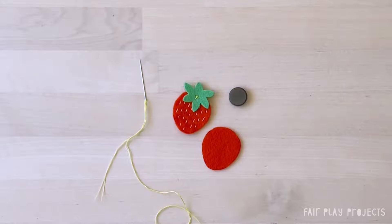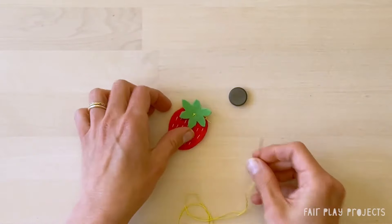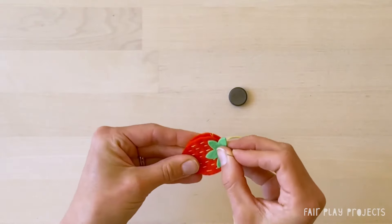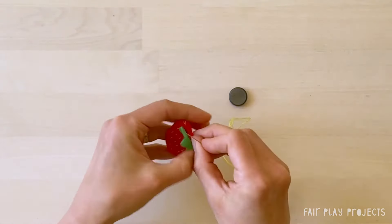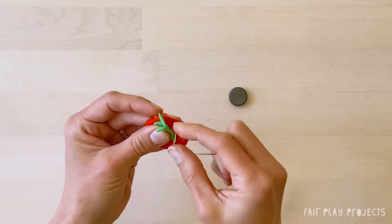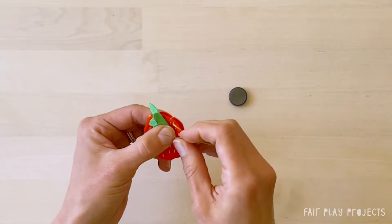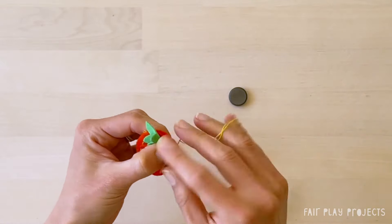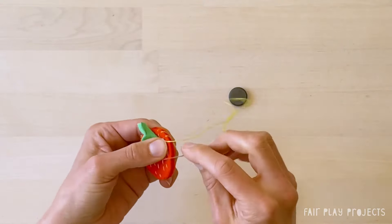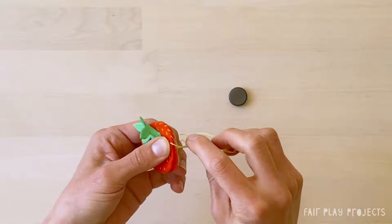It's time to sew it all together. Place the embellished strawberry piece on top of the other strawberry piece with their right sides facing out and line them up neatly. You're going to whip stitch the two pieces together. Start at the top of the strawberry and hold the stem out of the way. Insert your needle from back to front through the top layer of felt only to hide the knot. Then, moving forward, insert your needle through both layers of felt from back to front and pull it through. This creates a stitch and wraps the thread around the edge. Continue whip stitching around the edge until you're three quarters of the way around.